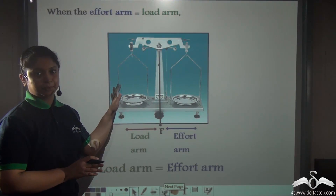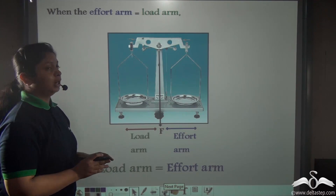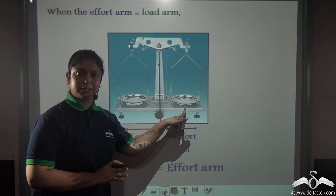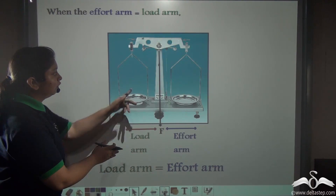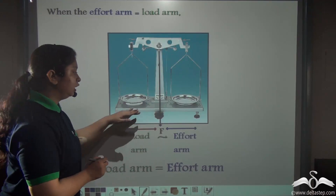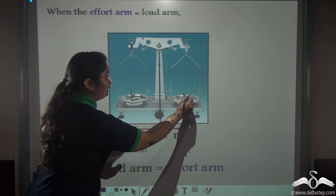Now what about this? This is a physical balance. Here the effort arm is equal to the load arm. Suppose we put a load on one plate and some weights on the other plate to balance both of them. The fulcrum will be the fixed point here — here is the fulcrum, here will be the load, and here will be the effort.